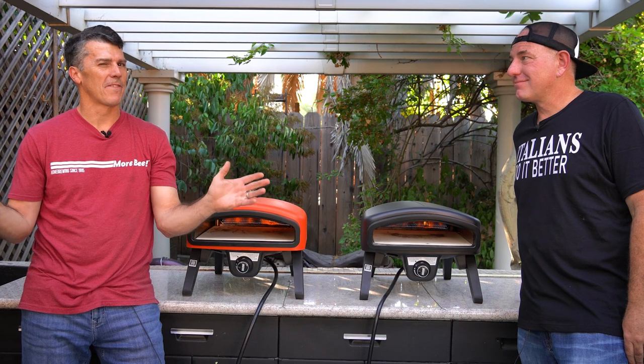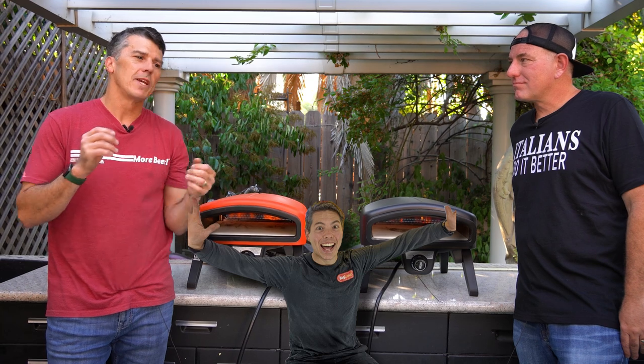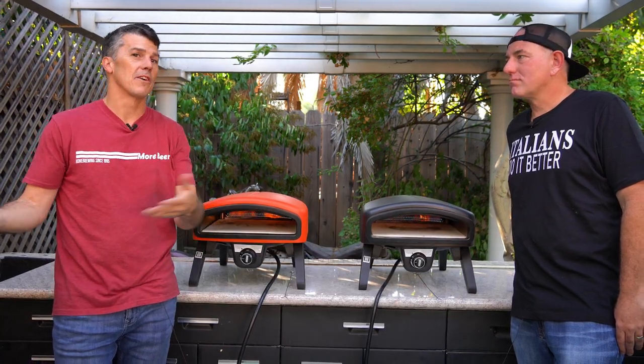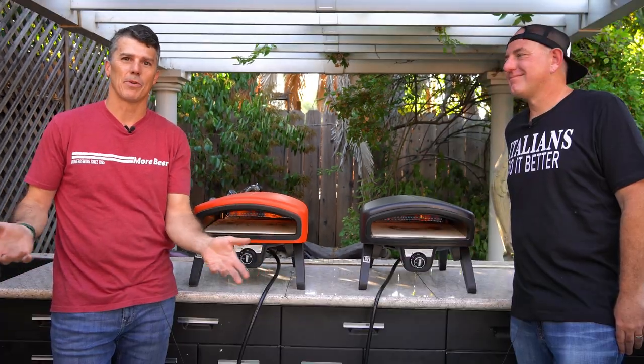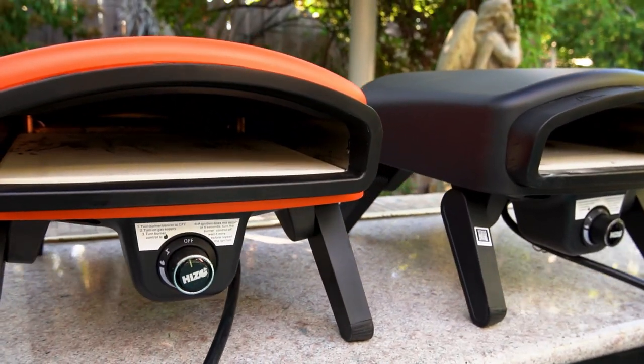It all started with our vendor Kegland — we love those guys, they're over in Australia — and he was like, listen, we sell pizza ovens here and they're a huge success for us. And homebrewers love pizza. He said, let me send you some samples and get you guys carrying pizza ovens. So today we're making pies on the Heezo oven.